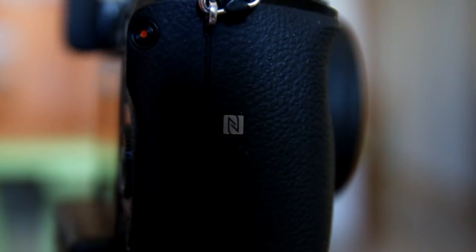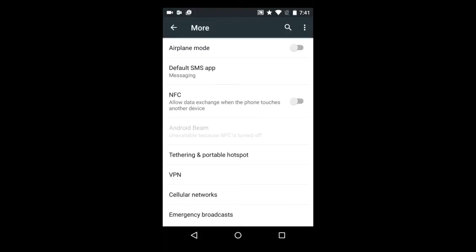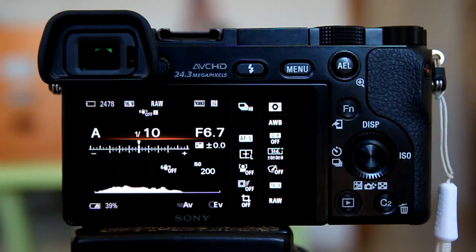On your phone, make sure you have NFC activated. On your Android phone, go to Settings, then go to More. Make sure the Airplane Mode is off — NFC will not work if Airplane Mode is on. Where you see NFC, tap on it to turn it on. Now my NFC is active on my phone.